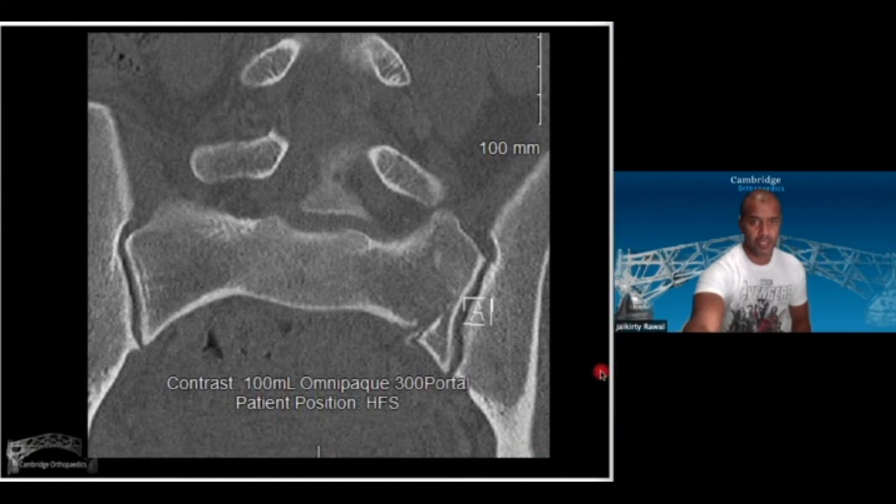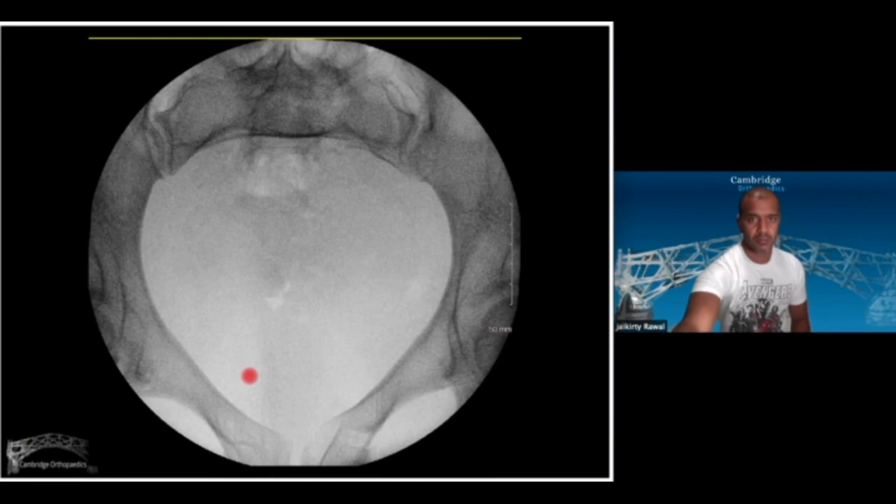This here looks pretty standard — a sacral alar fracture. This is the fall from the horse, by the way. Comminution at the front, SI joints look pretty symmetrical. This patient was in a lot of pain — high energy mechanism of injury, a lot of pain, couldn't cough, couldn't roll in bed. The CT was done outside of a binder, so there wasn't any real deformity to see. Despite a trial of mobilization with the physios, this all failed, and the question was: is there more than meets the eye? Am I missing a really unstable pelvis?